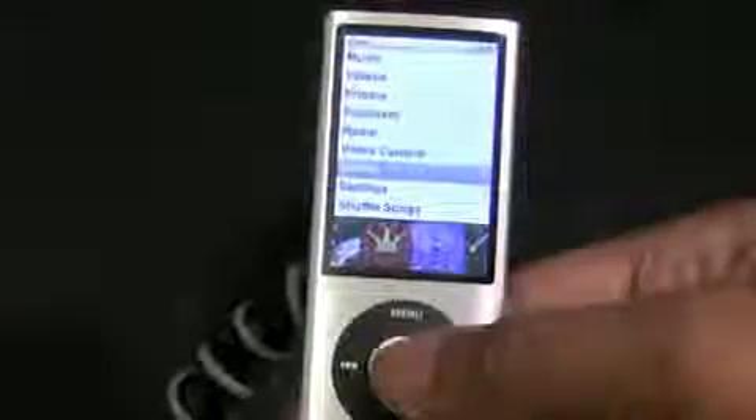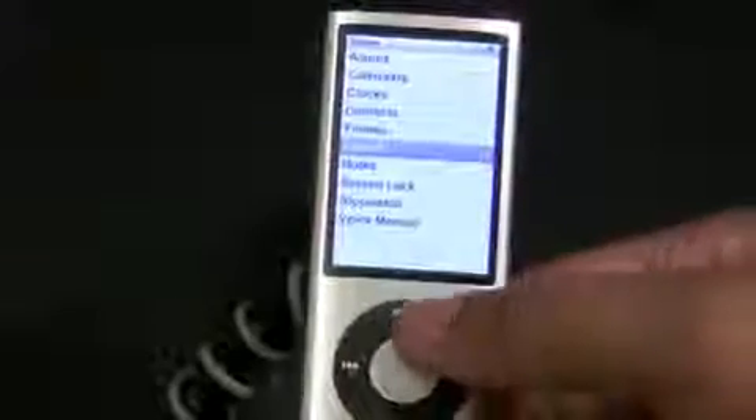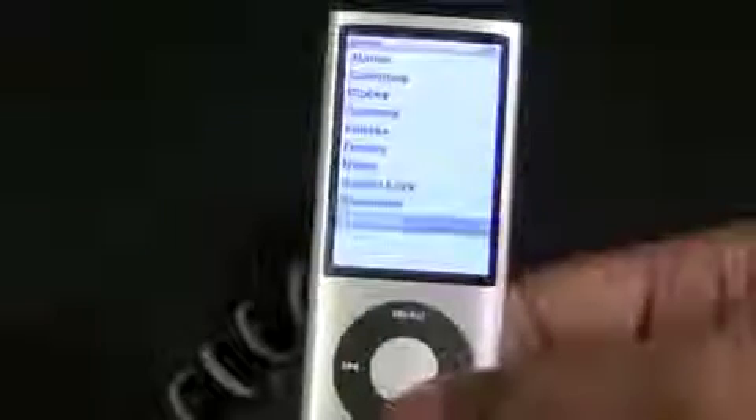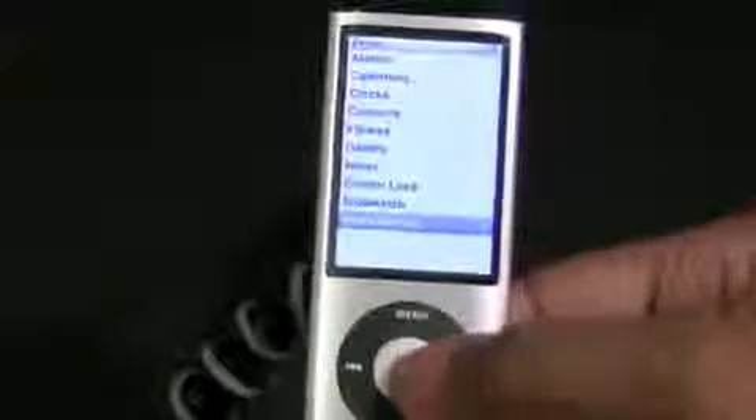This one still has an accelerometer — it wasn't new in this generation, it had it in a previous one, but it does have an accelerometer here. Let's go into the Extras menu: you've got Fitness, you can add Contacts, Clocks, Calendars — all those are pretty much standard in here — and Voice Memos.